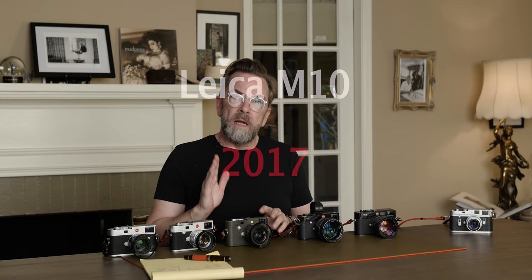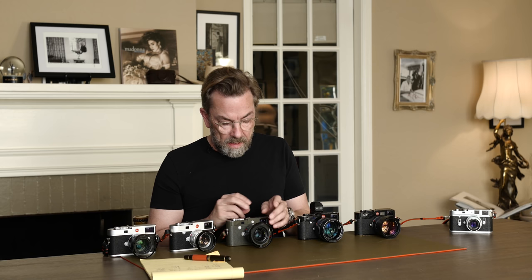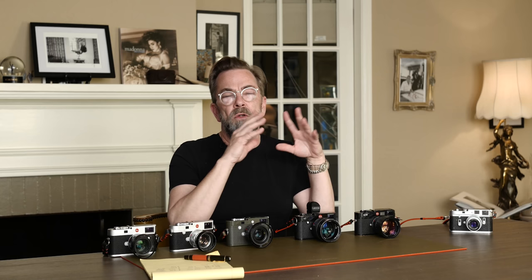So then we took the next step — the Leica M10. If you wonder why this is M9, M240, and M10, that's confusing and it is confusing. What happened was that after the M9, Leica made an overall strategy: in the future, we're just going to call it the Leica M — you can see it just says M. It will be given a type number. So this is type 240, which is why it's called M240.